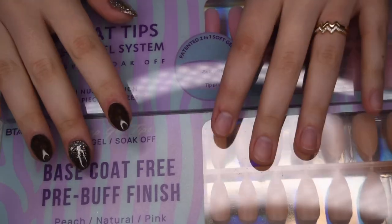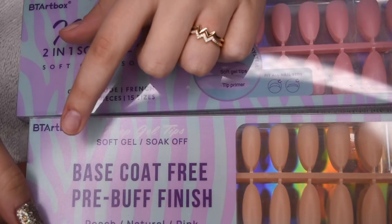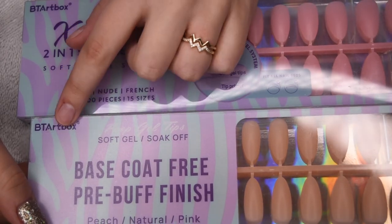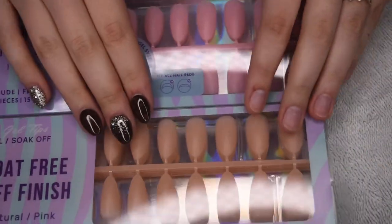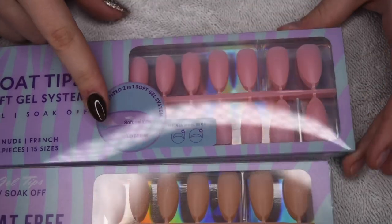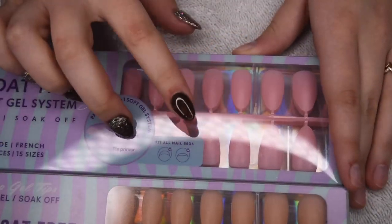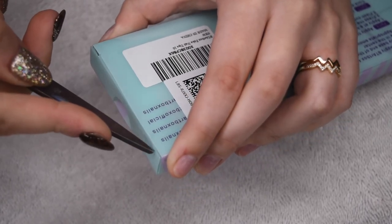Alright, so previously on my channel, I actually did a review of their French full coverage tips. And in today's video, I'm going to be doing sort of the same type of video, except with a different style of tips that they offer. So these are just plain, full coverage tips. I have pink and also nude ones, and today I feature the pink colors.